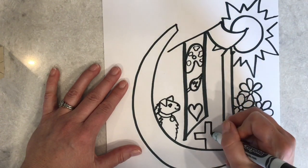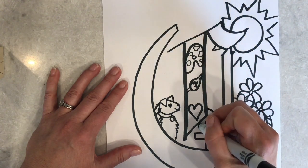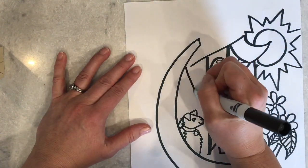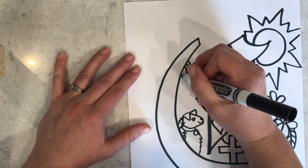I also want to make sure that I'm filling in the spaces both inside and outside, so I think down here I'm also going to put a cross, because that is my religious preference. I'm just going to add a few more of those symbols in and then we'll come back and take a look.